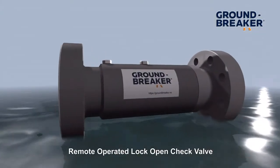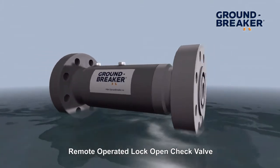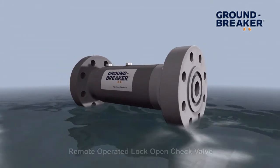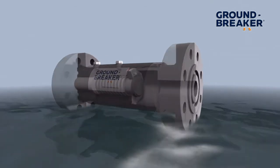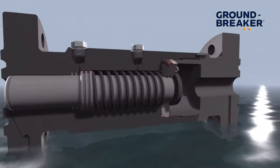The Remote Operated Locked Open Check Valve is designed to be used during well test and well intervention operations in order to prevent any unintended fluids returning into a system. The ROLLO CV should be installed in order to prevent this from happening.